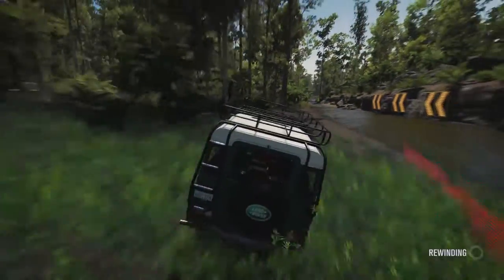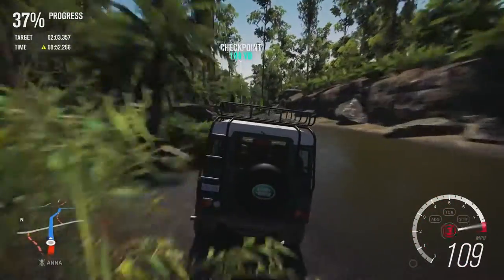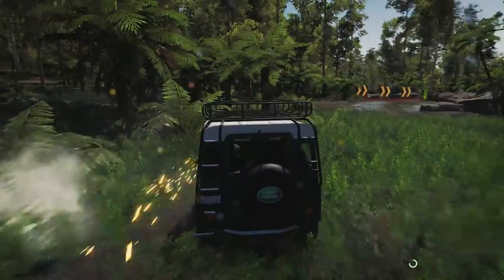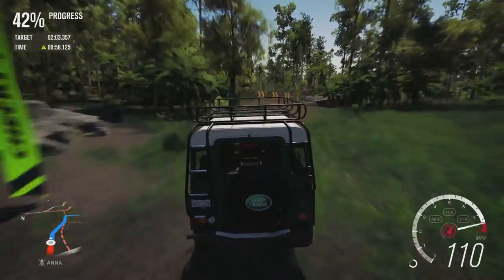Do apologise for that — let's keep it in the water. It's alright going through the water, but a poor exit out of the water there — going to hit that tree.